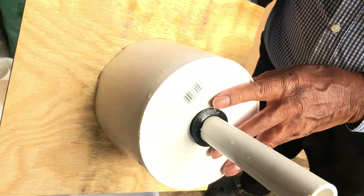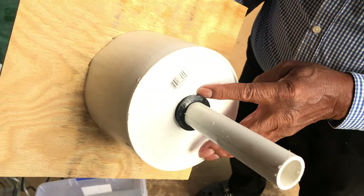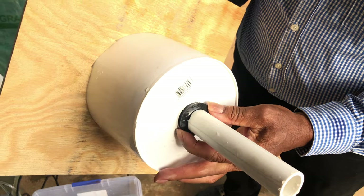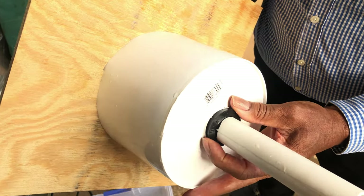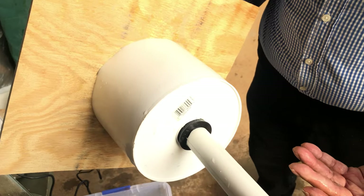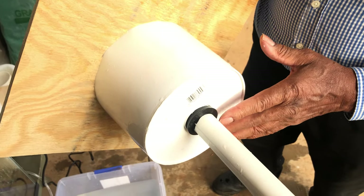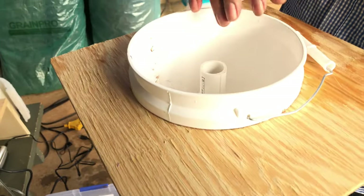Each uniseal that you have will have a certain keyhole saw size that you make the hole with. You can't just cut it the size of the pipe because the uniseal has to go in there. This uniseal here is an inch and a half, so you have to use an inch and a half hole saw. Then you put the uniseal in and that pipe will go up in there and seal.